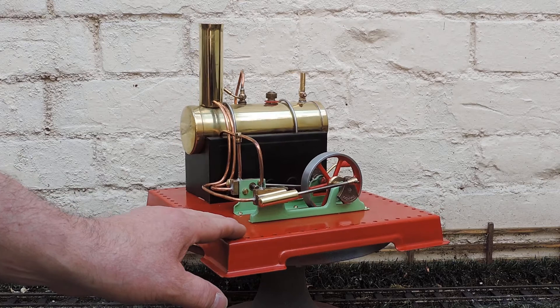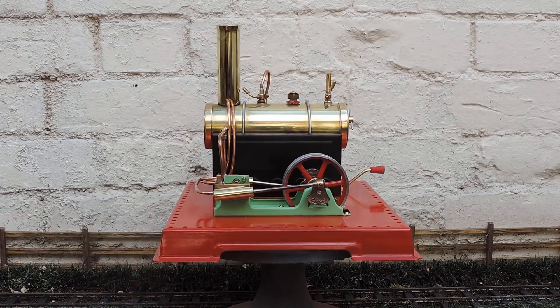Anyway, there it is — the finished article. Hopefully this series of videos has been useful to people that want to do this. Basically, for a very small outlay you can end up with a very nice engine. And the Mamod SE3 is a very nice engine — no doubt about that. It's a lovely twin. Okay, right, let's get it steamed.